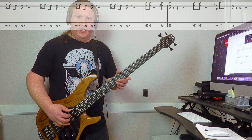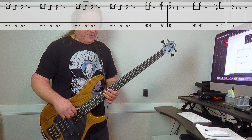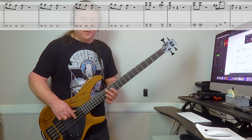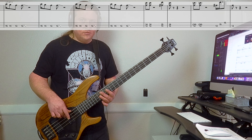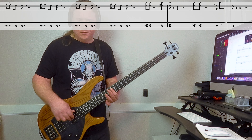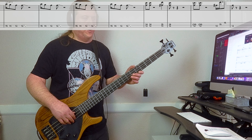Here's riff number three, nice and slow. It's going to go 15th fret, 14th fret, 12th fret. We play that a few times, then we're back into riff number one.